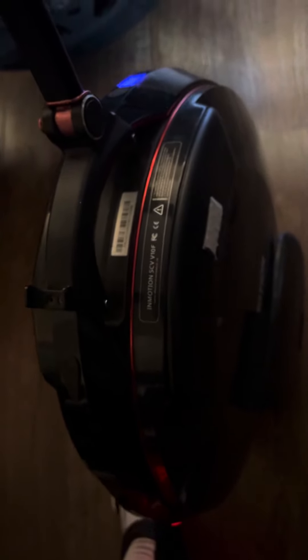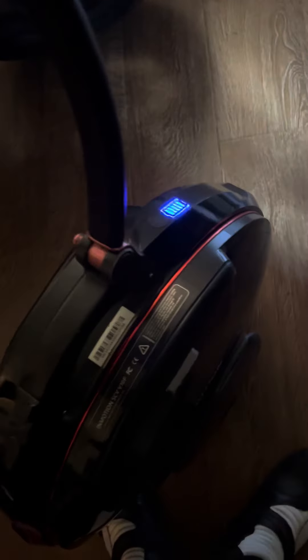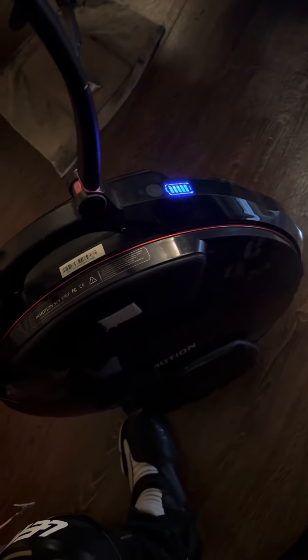With this EUC electric unicycle, people say these are so much fun. I'm still in the learning stages, so I have to get through that part where I'm learning how to balance. I'm excited about that process and wanted to go ahead and document a little bit of it.